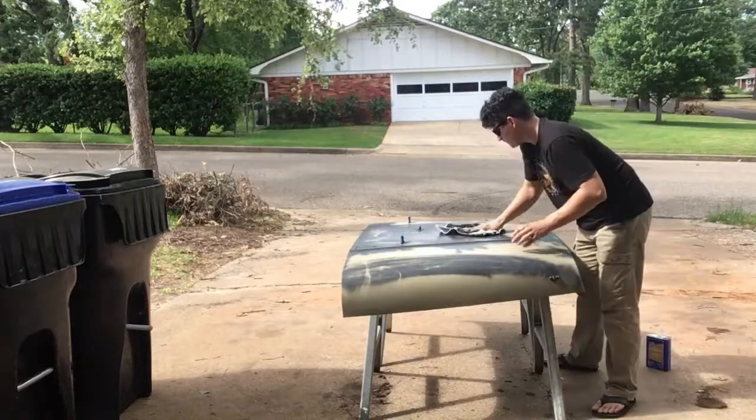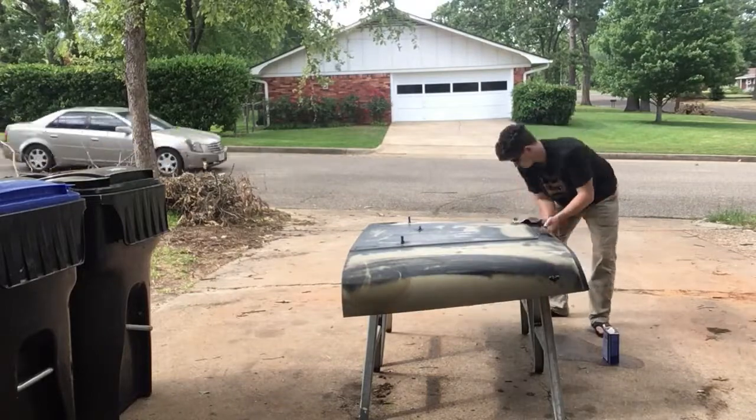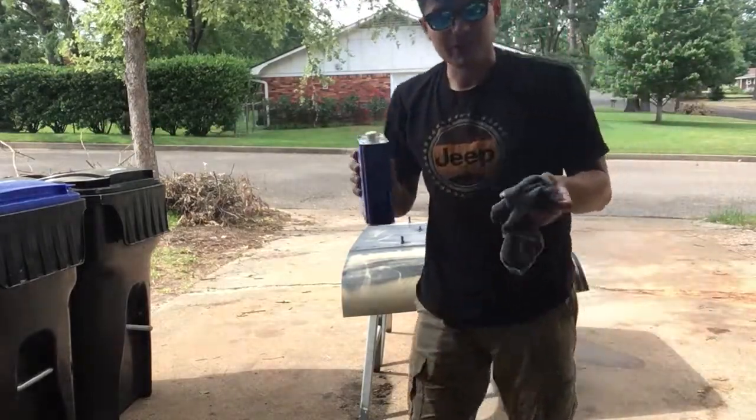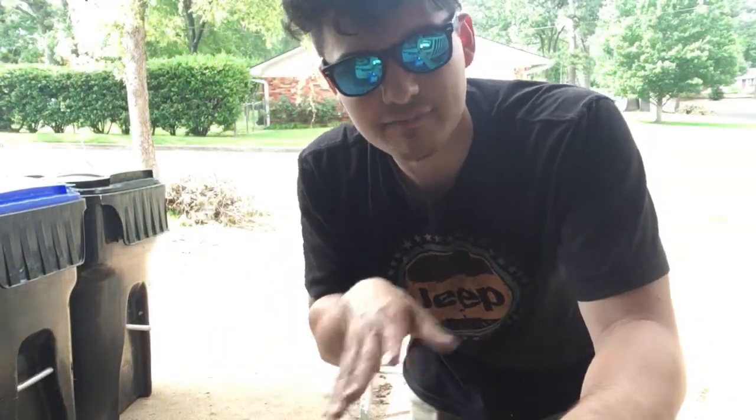This is currently what the hood looks like — I got that primer on and sanded it down. Right here it's a lot smoother, still a little bumpy right there, but overall it looks a lot better. Now I just need to take some mineral spirits or alcohol and rub it down and clean it up. That was a very important step I missed the first time — it's going to clean up any oil or anything that could cause the paint to warp.